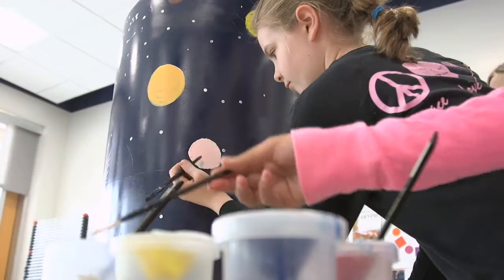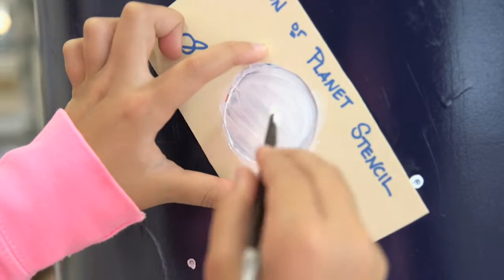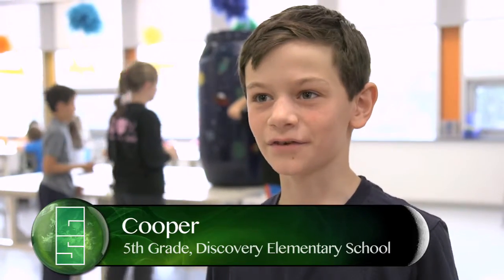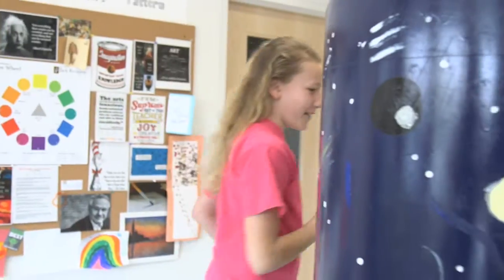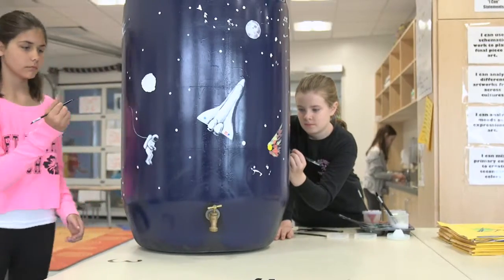I think it's really cool that students are actually getting to paint on it. It collects all the rain water, so you can use it to water plants and other needs and you can filter it. I think this is a really creative way for kids to get involved in something that's about the environment, focusing on reusing and conserving water.